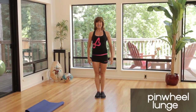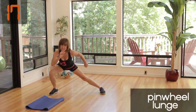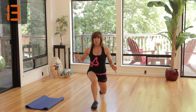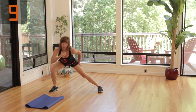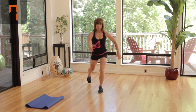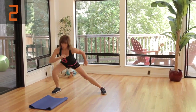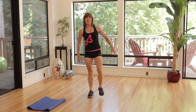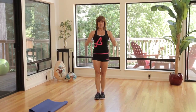Ready, set, go. Forward, diagonal, and side, and back. Now in 20 seconds we can get three rounds of this pinwheel lunge in. All the way back. Core is braced. Side, all the way back. Other side. It's also cardio as well — that's what makes these tabatas so amazing.